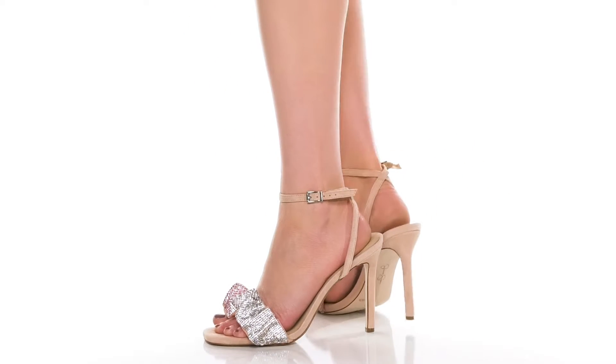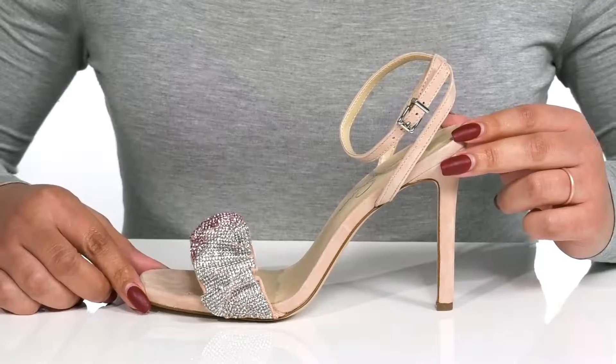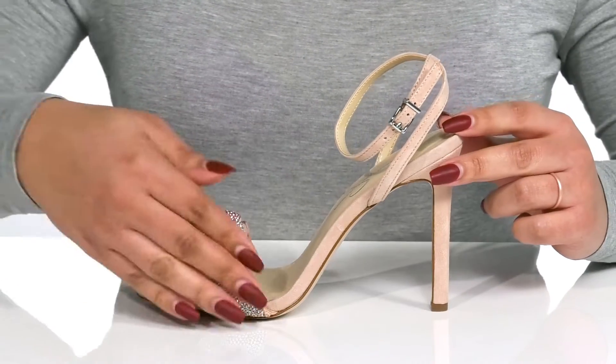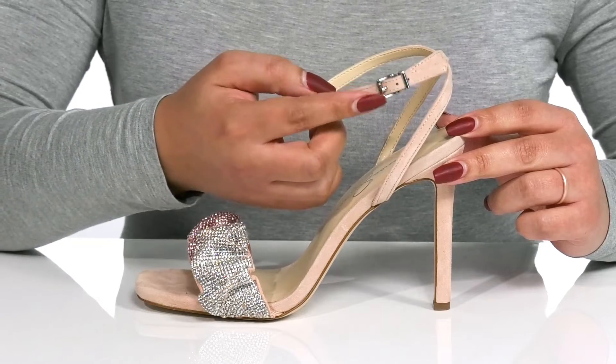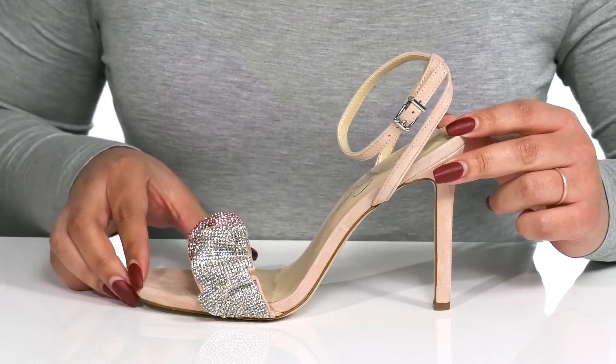Complete your look when you wear these cute heels by Jessica Simpson. They feature a leather and man-made upper with an open square-toe silhouette and halo ankle strap with an adjustable buckle closure to give you a secure and custom fit.